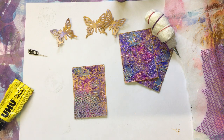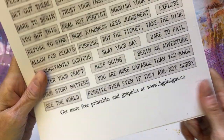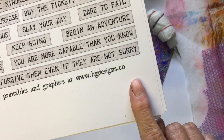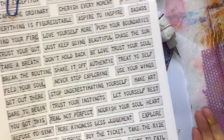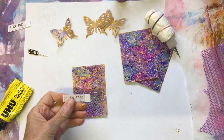I've got some of these little words off of this sheet. I usually show it because I got it for free — hgdesigns.co, free printables, found on Pinterest. Right, I've got glue all on my fingers now.